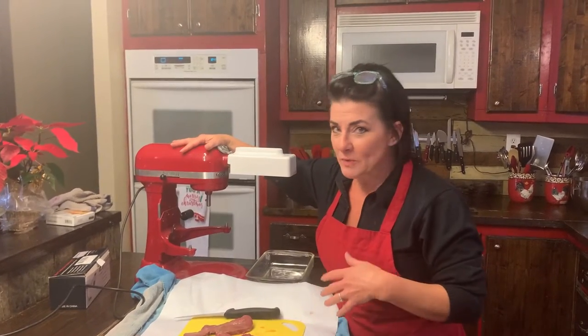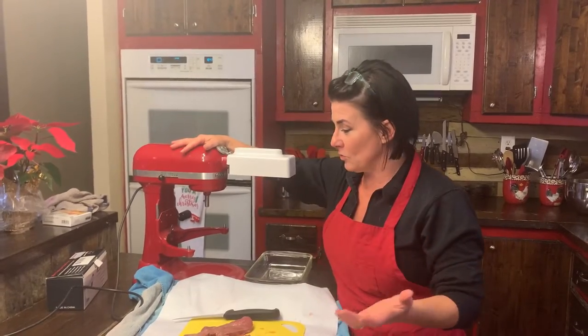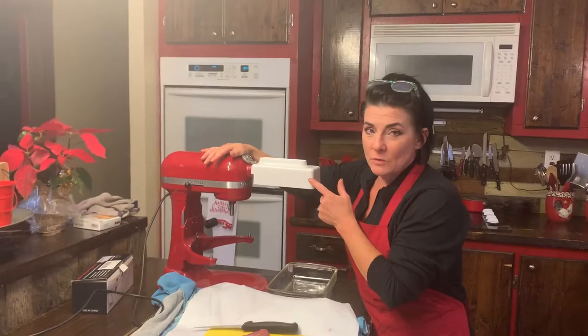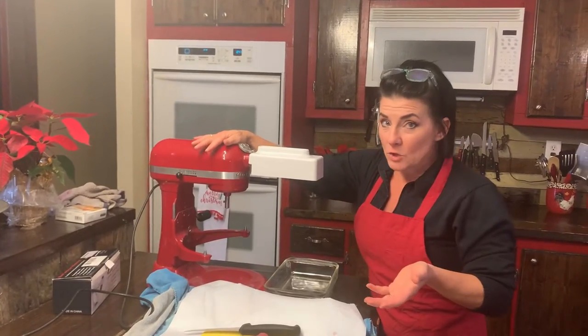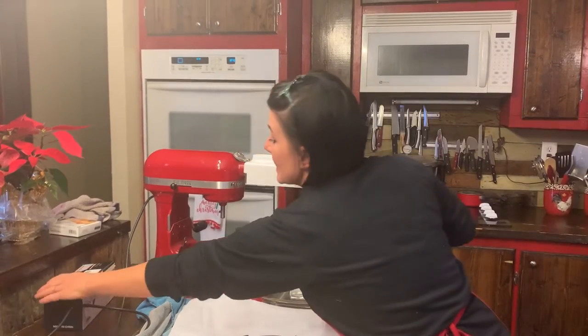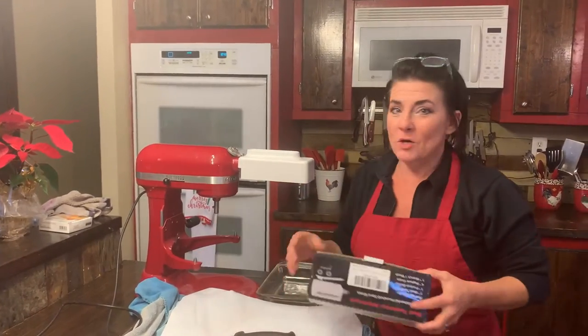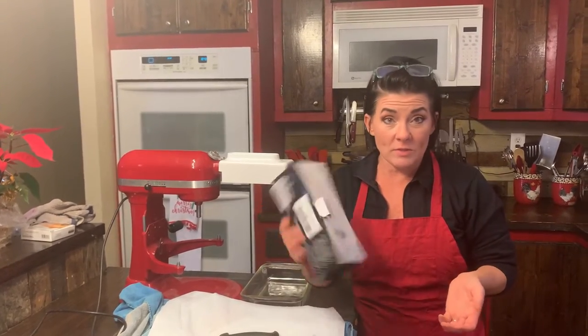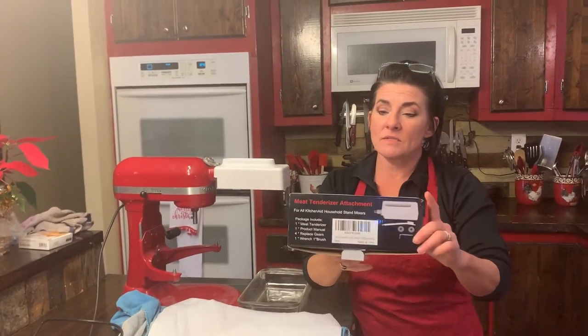There are so many attachments that will work with this thing and they just make my life so much easier. This is one that I hadn't used until last week. I ordered one in and I will admit, it's not the KitchenAid brand — it is an off brand. I got it on Amazon. This is the box.